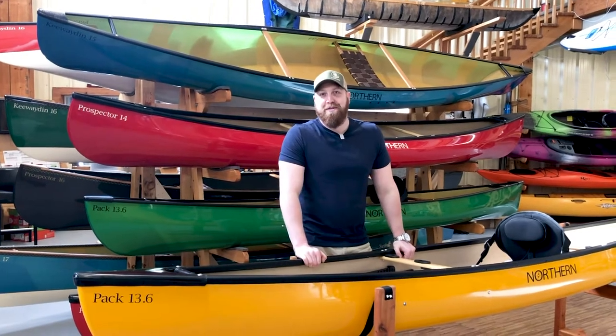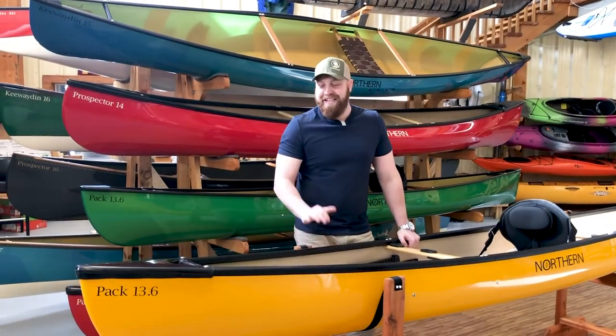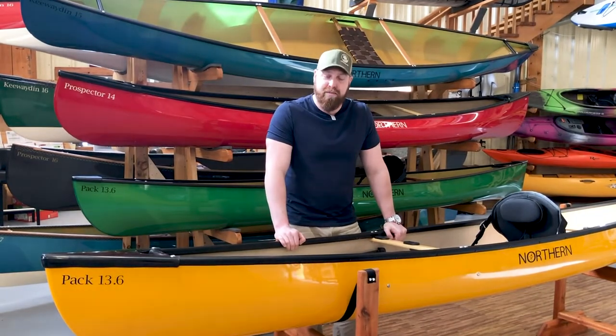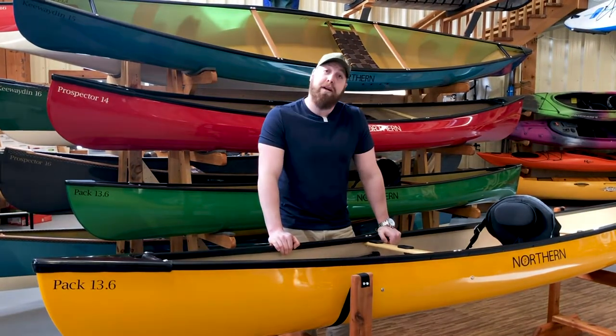Hey guys, Scott here with Swift Canoe & Kayak. I'm the social media manager with the company and you've probably seen me in front of the camera in a few other videos. I'm here today to walk you guys through the relaunch of the Northern Canoe line that we are producing. We've made a lot of changes for 2019, and there are a lot of exciting new things that we're bringing into the fold.